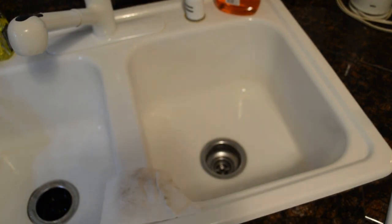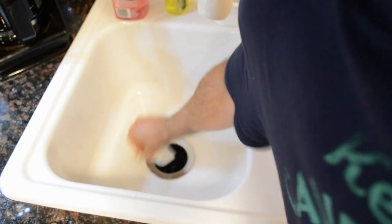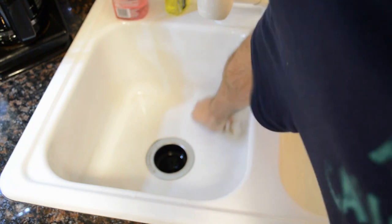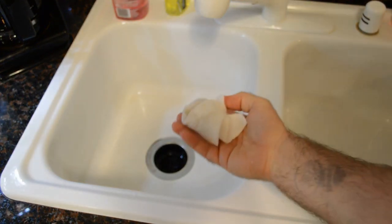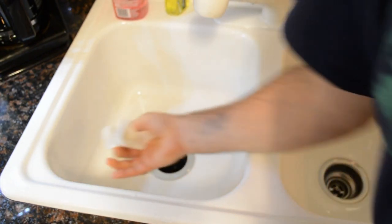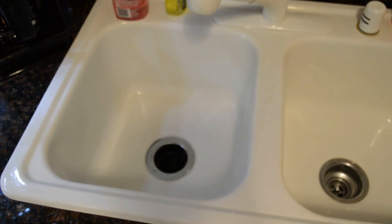Let's test out the other side as well. The other sink is not quite as dirty, but while I'm at it, might as well. These sheets will not last long — they kind of disintegrate in your hand, but yeah, doing a pretty good job. You can see all that dirt on the sponge. What amazes me is you can use cleaner and then a scrubber or whatever, and it doesn't get nearly as much off as one of these magic erasers. So they're pretty impressive.